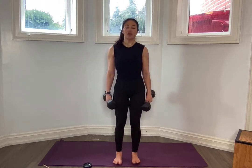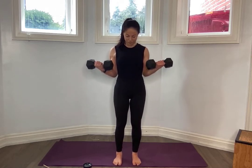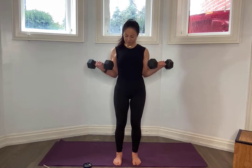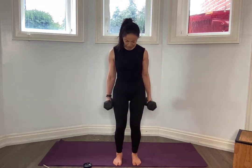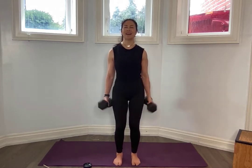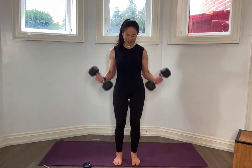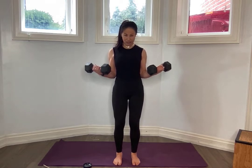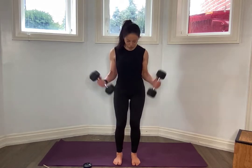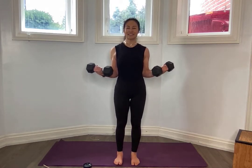Don't put them down just yet. We're going to do the same thing — bicep curl hold. Bring it to 90, hold it here for five, four, three, two. You may need to go down in weight because we're going to do ten of these. Extend down. For five, four, three, two. Bring it down — for five, four, three, two. Core engaged. Bring those elbows by your side. Hold it to 90. Release — for five, four, three, two. Come on. For five, four, three, two. Notice — is the right side doing what your left is? Left doing what your right is? Three more.